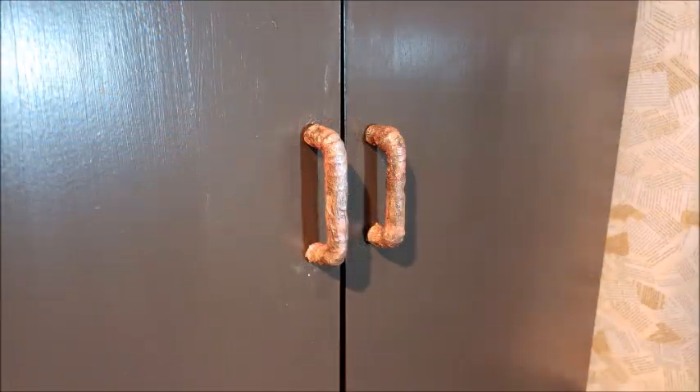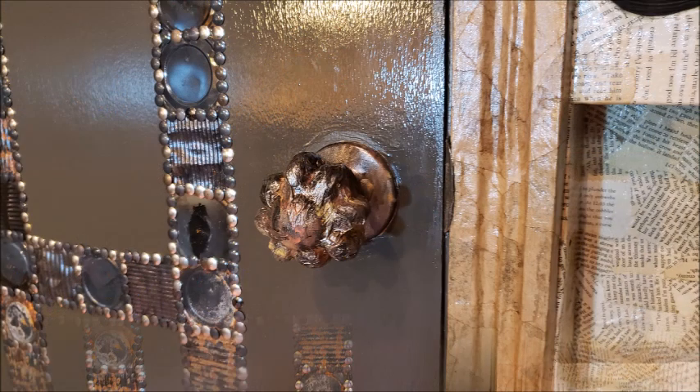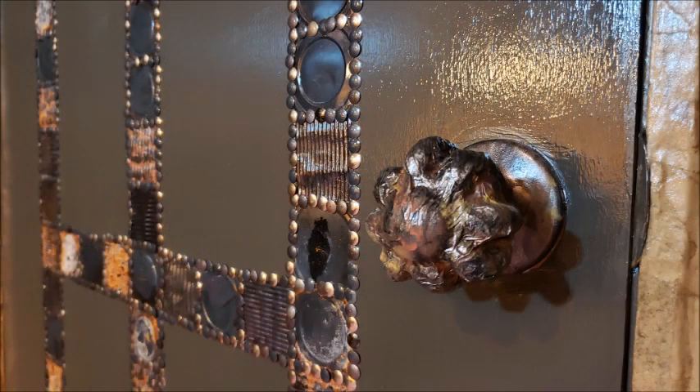So here are the cabinet handles. I think they turned out okay and they look a little better than the plain white. They match the room a little bit better. But I really like how my door handle turned out. I think it matches the rusted tin cans that I put on the door really well. And it's just a little more fun and textured than the door handle that was there before.